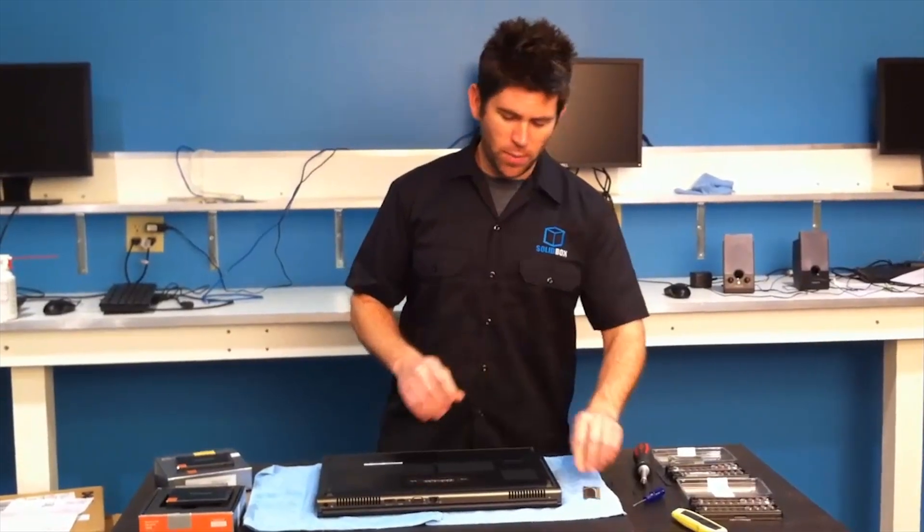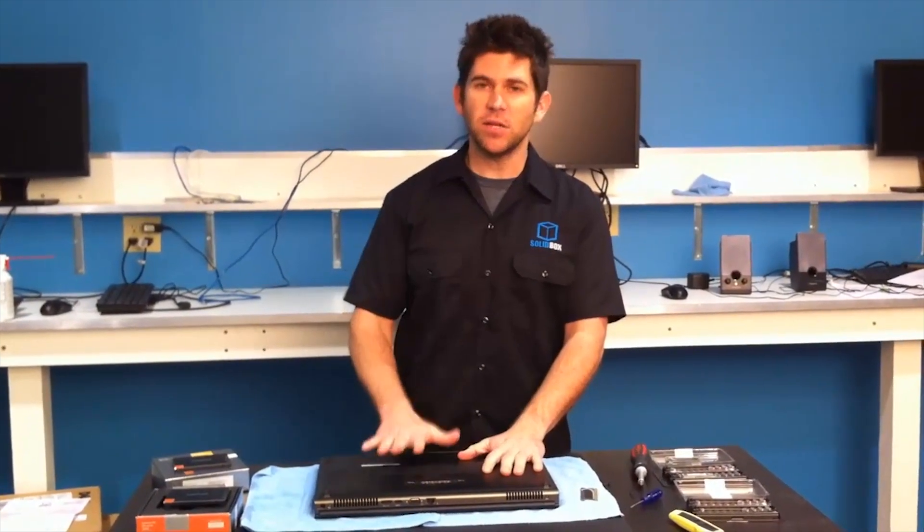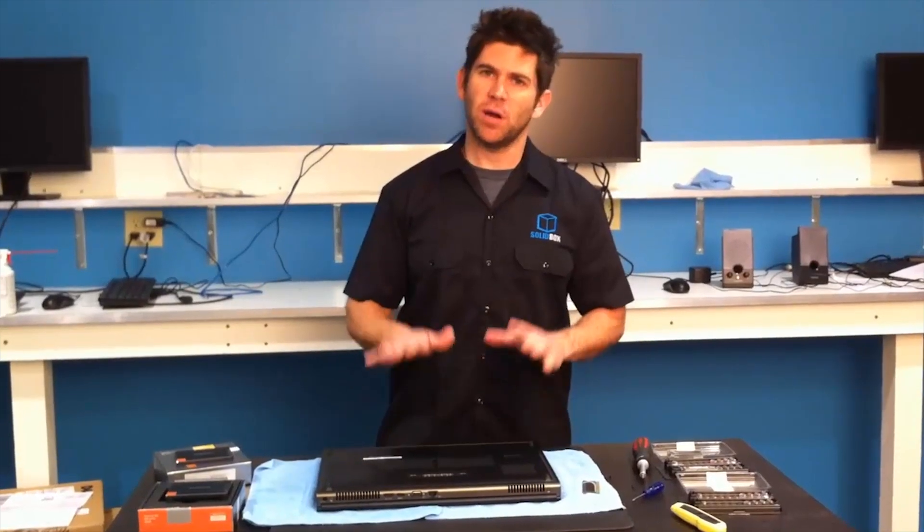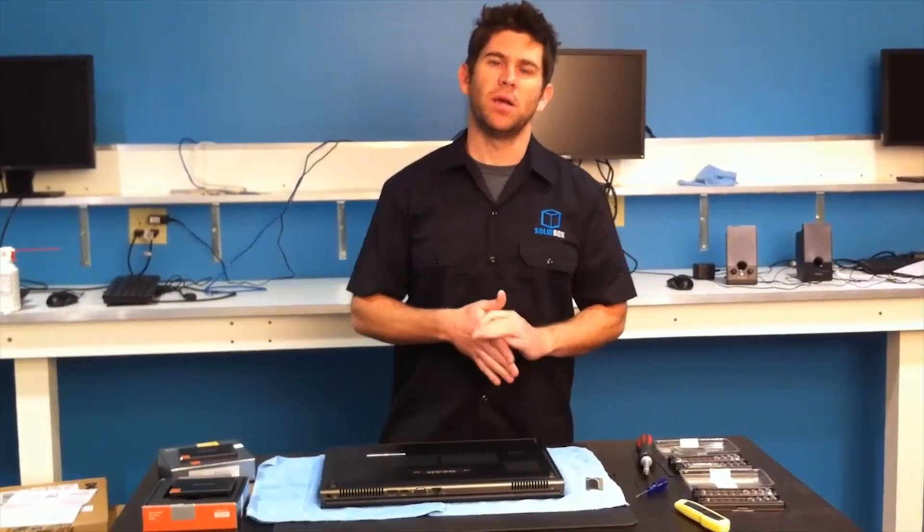You may have seen our previous videos covering an installation of the RAM on a 6500. It's a little different with this chassis, and we're going to be the first to cover how to do that here on this episode.